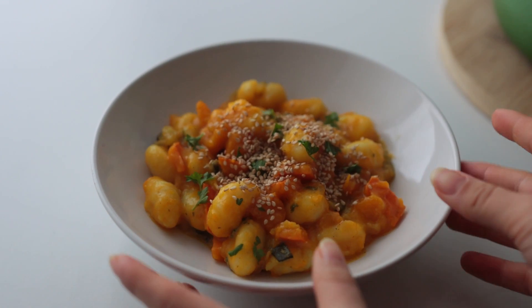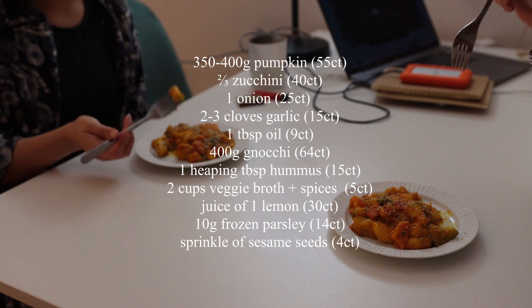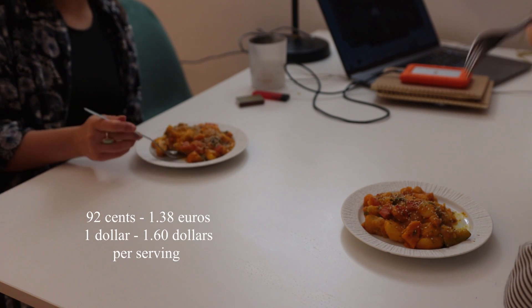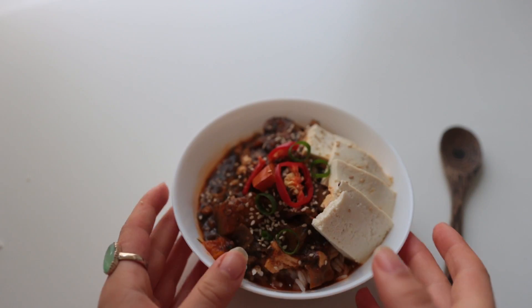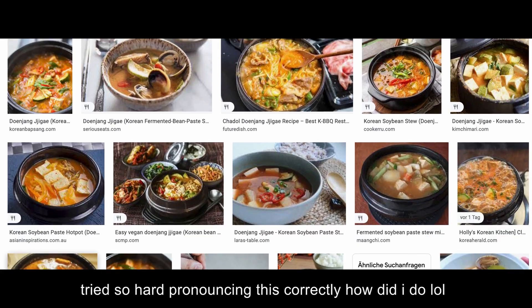Add some sesame seeds for aesthetics and then dig in. Let's go over the pricing: all the ingredients measured out cost around 2 euros and 76 cents. Since this recipe yields two to three servings, that works out to 1 euro and 38 cents to even just 92 cents per meal.